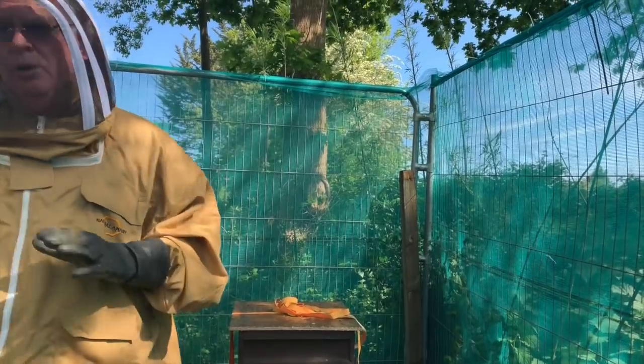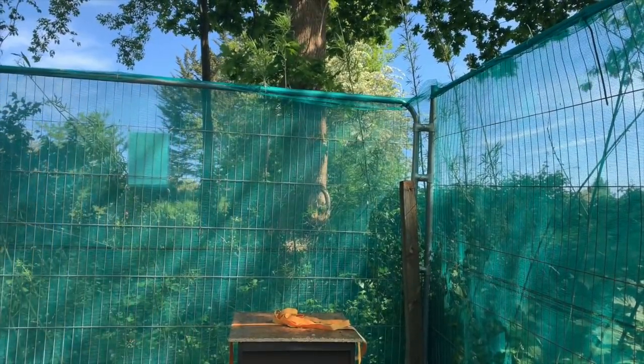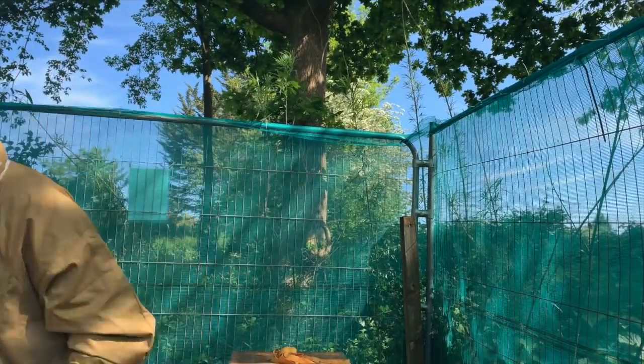I've been lucky — all my beehives have really quiet, well-behaved bees. I'm putting miscanthus in here — that's elephant grass — which is what I'm using as fuel for the smoker.